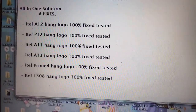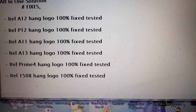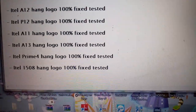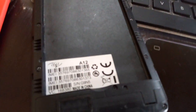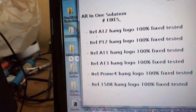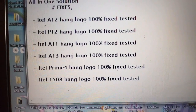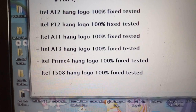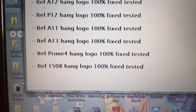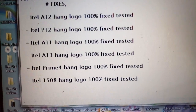Hello everyone. Today I decided to do a video tutorial on how to fix ITEL A12 and Coupon logo. There are some new ITELs now, like these models listed here: ITEL A12, P12, A11, A13, and ITEL Prime 4. And sometimes ITEL 1508 also has the same problem — they hang on logo.